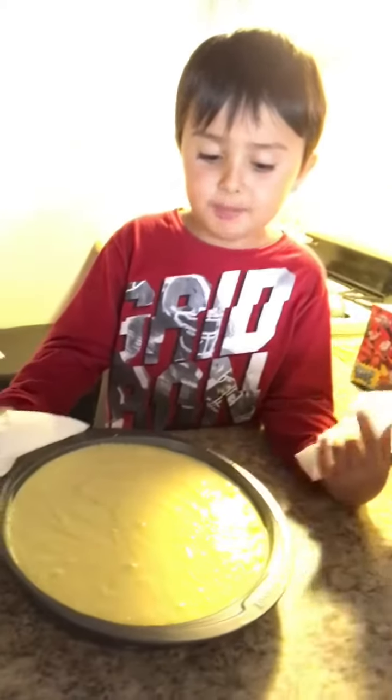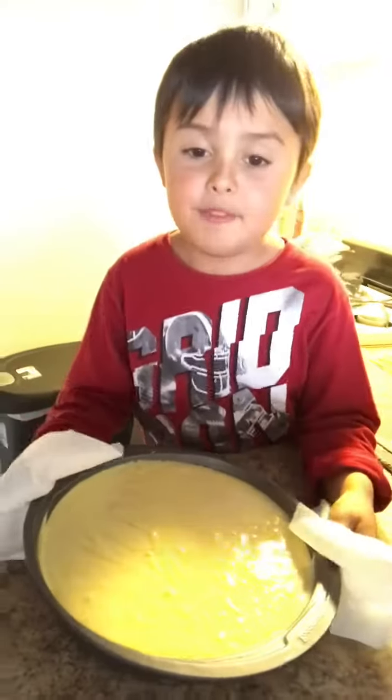Now it's time to bake the cake. Yay! You can open the oven. Of course.